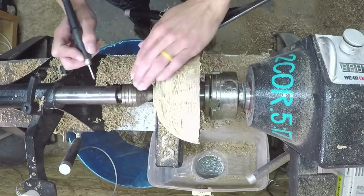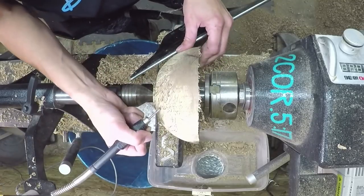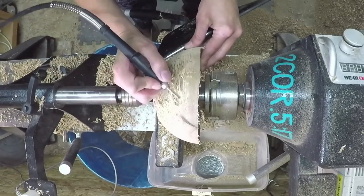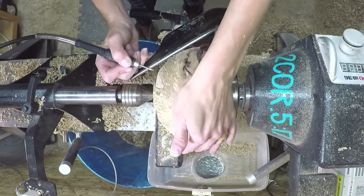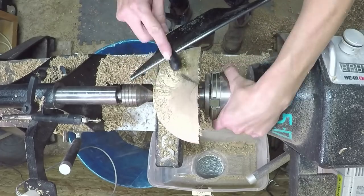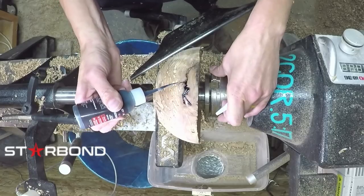Here I'm using my Dremel with a spade bit to drill out the bug debris — it's essentially the dust they leave behind. That's a love bug on my hand — love bug season is horrible and they leave behind this powder residue you can't blow out or brush out with a bristled brush. It's literally like wood concrete in there. Some people say they can just brush it out, but I have to actually drill it out. I drill all the way down into the bowl so that if any debris remains inside, the resin will fill there too.